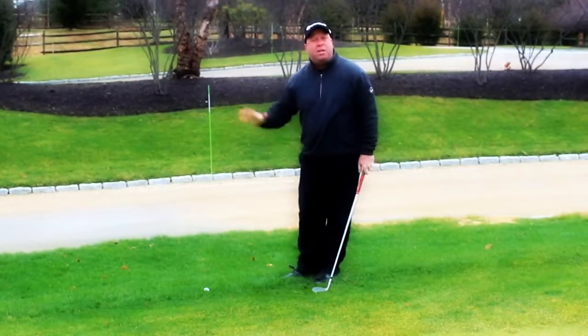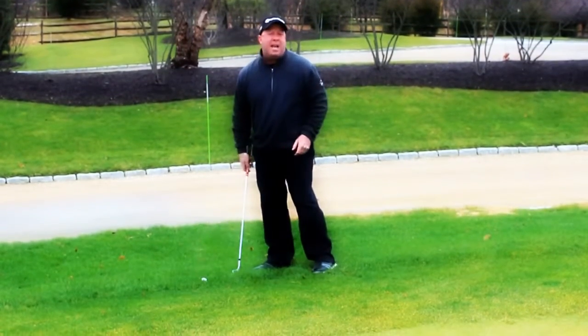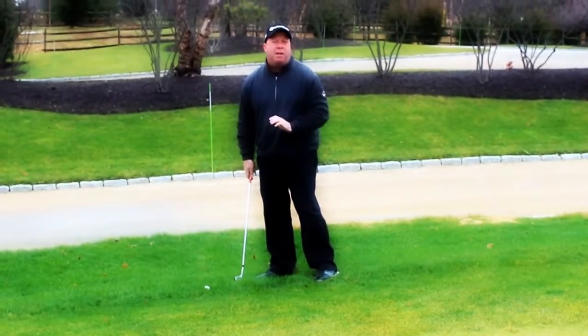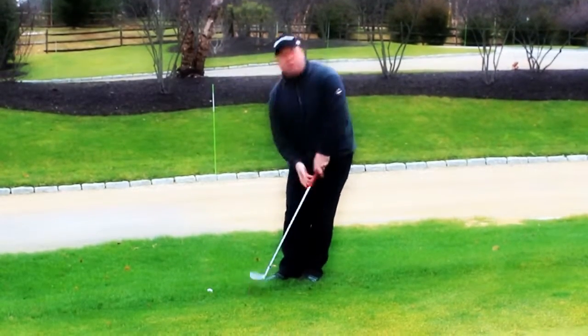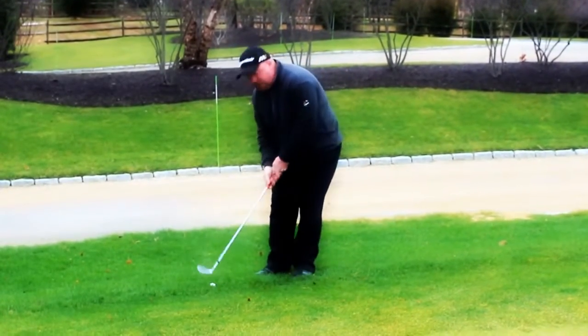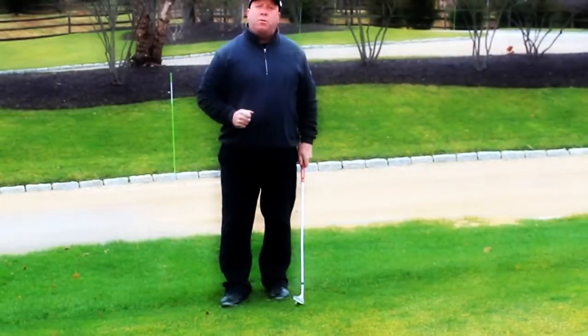This is going to allow this angle to come down and get the ball up in the air. Whenever the ball is sitting down, laying down in the rough or in a lie that's buried, you want to make sure that the club is coming down on a descending blow. By using this hinge and hold technique, it's going to allow you to get the ball up in the air, get it on to the green, and roll it in towards the cup.